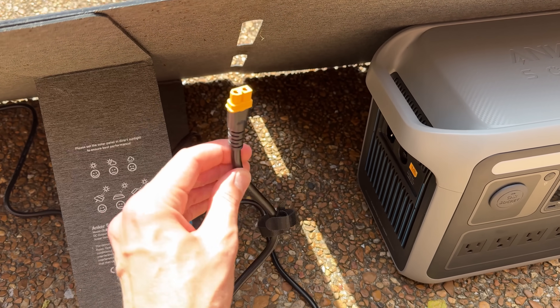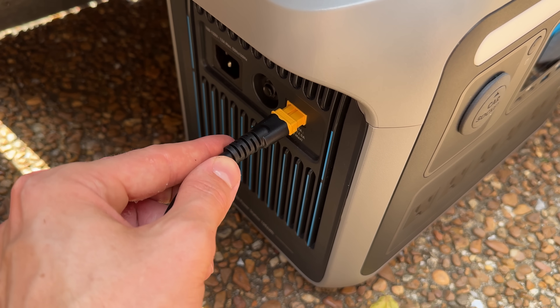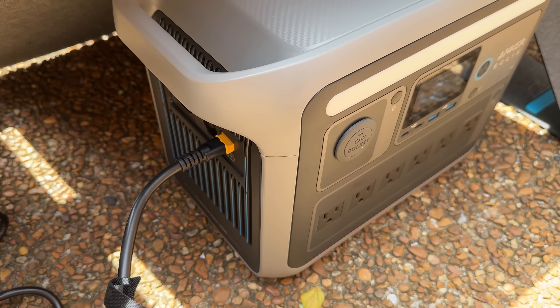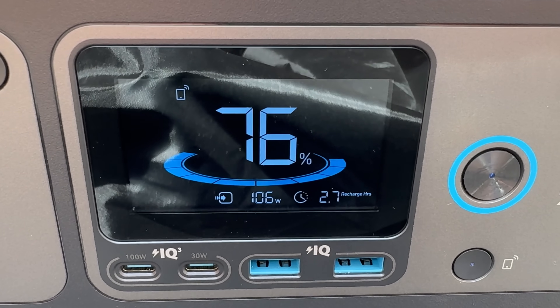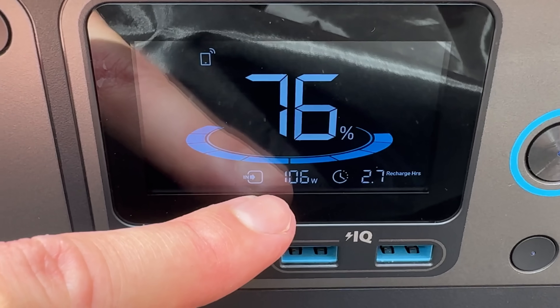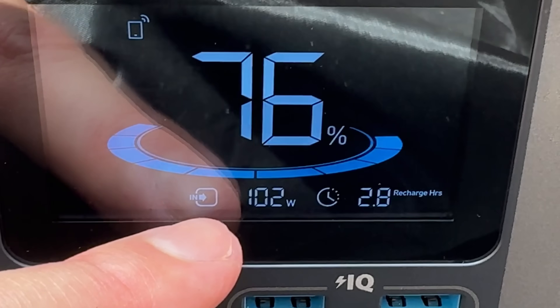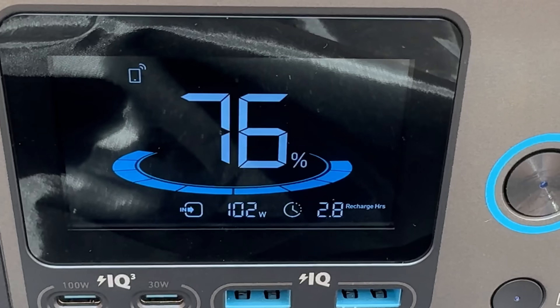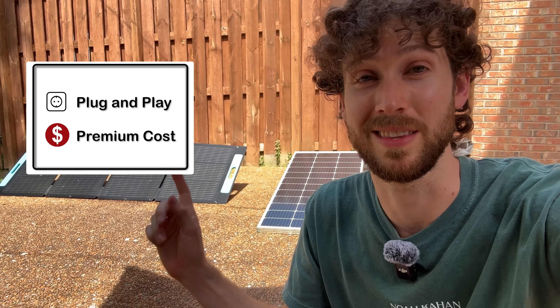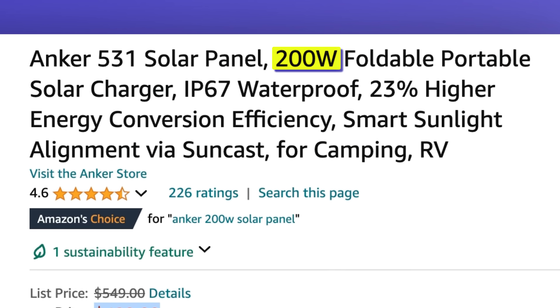It comes with the right cable and the right adapter and it just plugs right into the solar charging port on the power station. After about 30 seconds it reaches what's called the maximum power point and starts charging at the max rate given how sunny it is. It is currently charging at 102 watts and this is a 200 watt solar panel. The brand solar panels are super easy — they're plug and play — but they're expensive. This one currently costs $500.